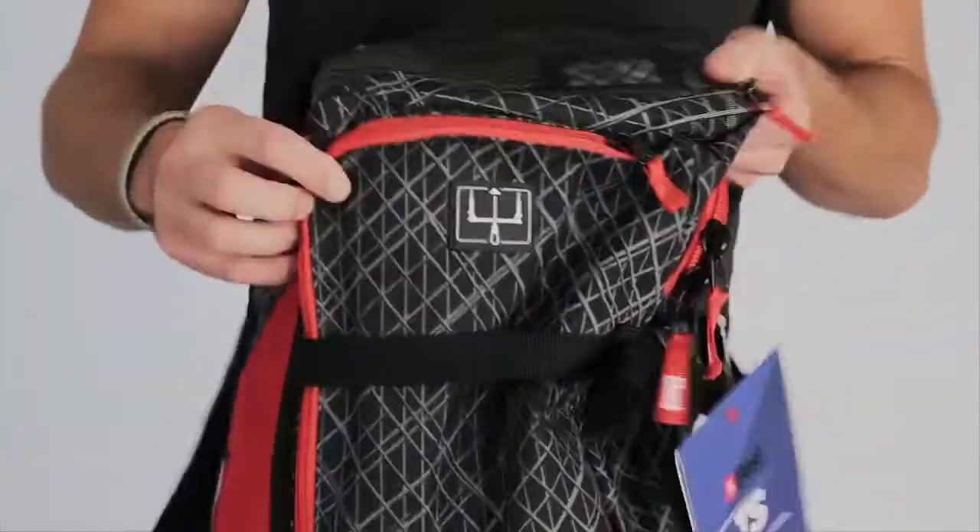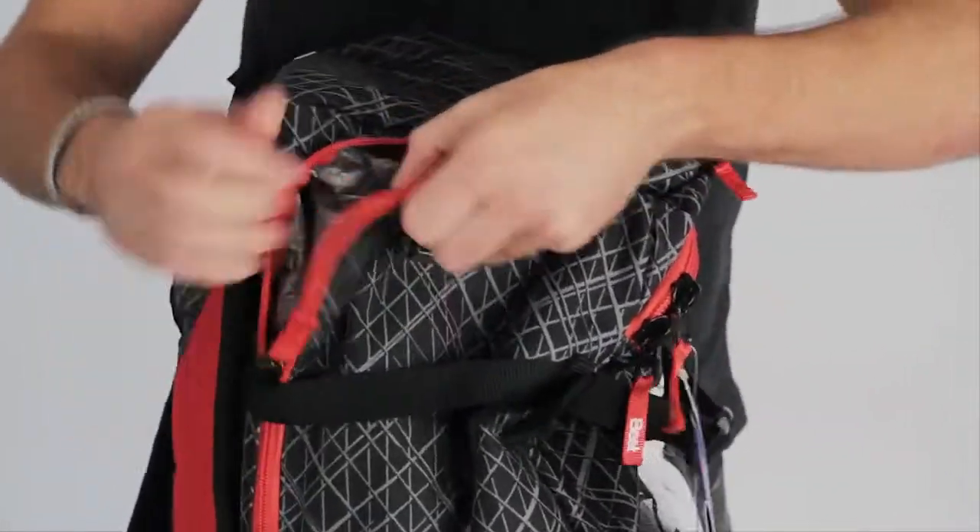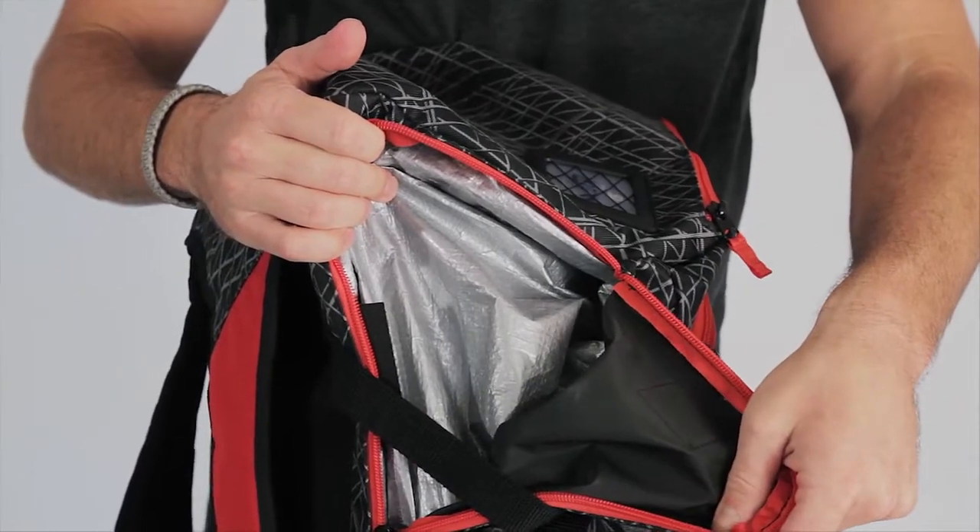Over on the side here, you can see we've got a logo with a bar on it, and this is where you can store your bar, whether it's wet or dry. You're not going to have to worry about getting your kite wet, because it's an insulated pouch.